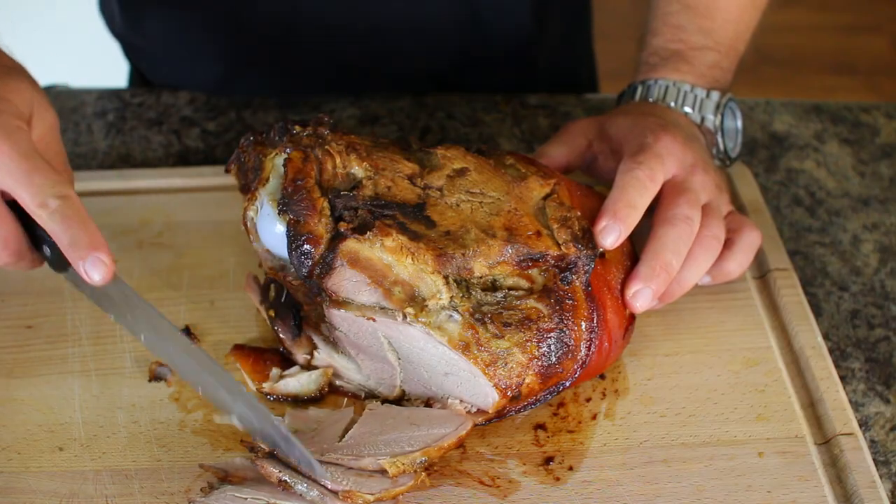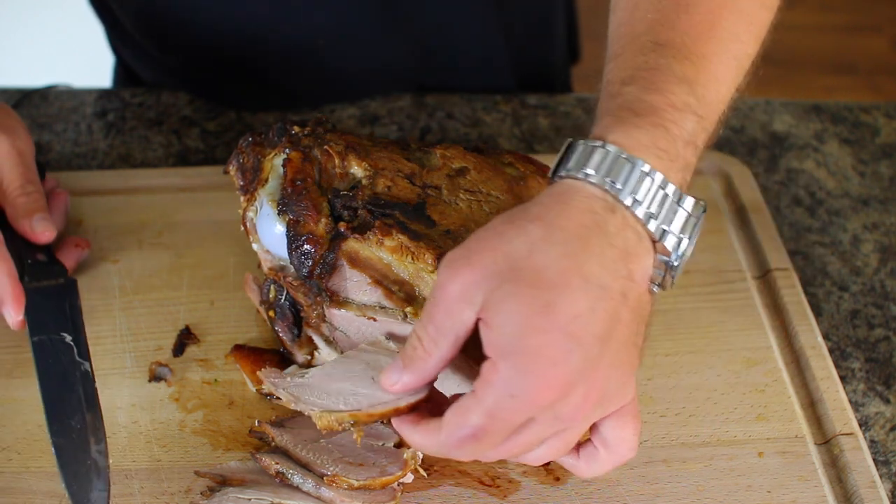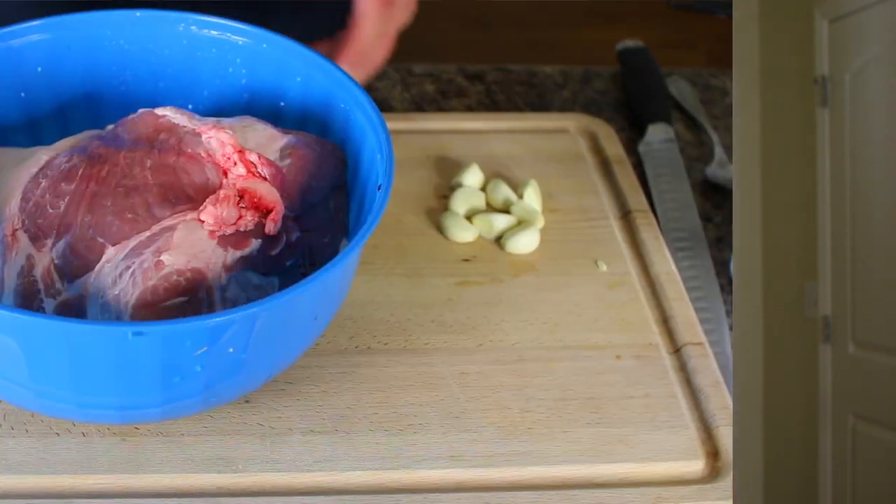Welcome back to the channel. Today we're making a recipe that is very dear to my heart — something I grew up eating as a kid being from Cuba, and it's gotten really popular all over the world. It's Cuban pork roast, the original way, with a small variation: liquid smoke, because we're making it in an oven instead of outside with real wood coals.